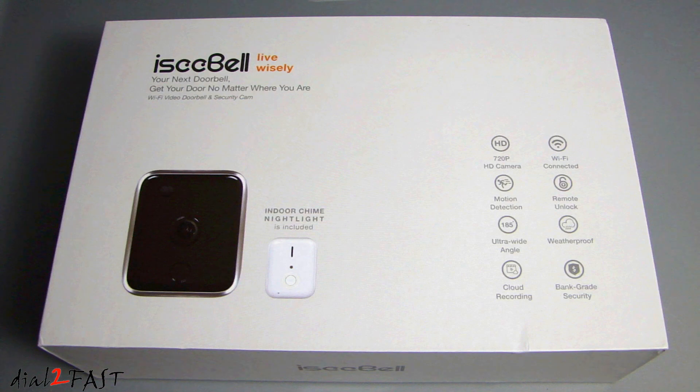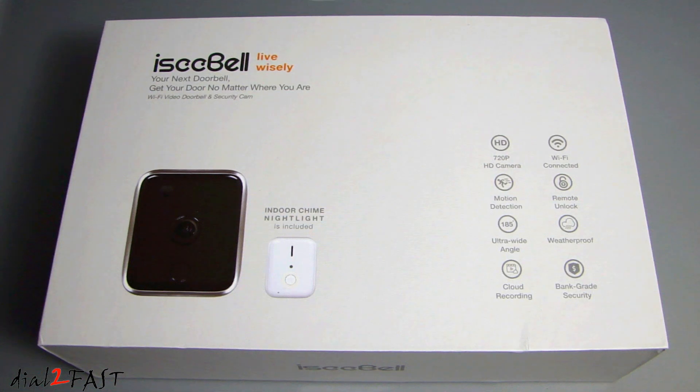This is an all-in-one video doorbell kit that includes the iSeeBell HD video doorbell and the indoor nightlight chime. It connects via Wi-Fi to your home router so you can access it remotely using the smart app that supports both iOS and Android devices. The app gives you the ability to view live streaming video and have a two-way conversation with the visitor at your door. The unit also features night vision mode and motion detection capture. You also have the option to subscribe to iSeeBell for the cloud recording service. So let me unbox this and show you what this Wi-Fi video doorbell looks like.